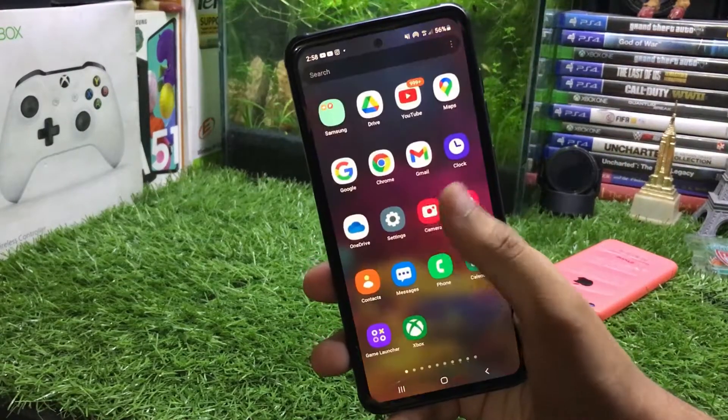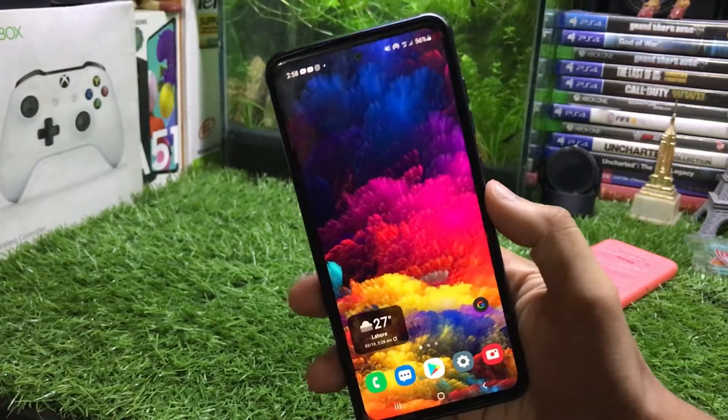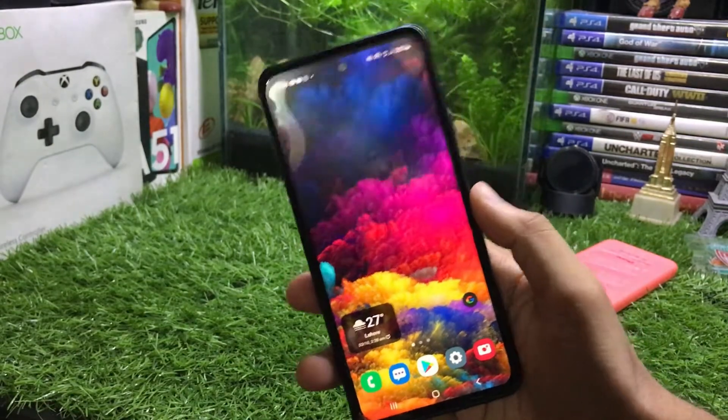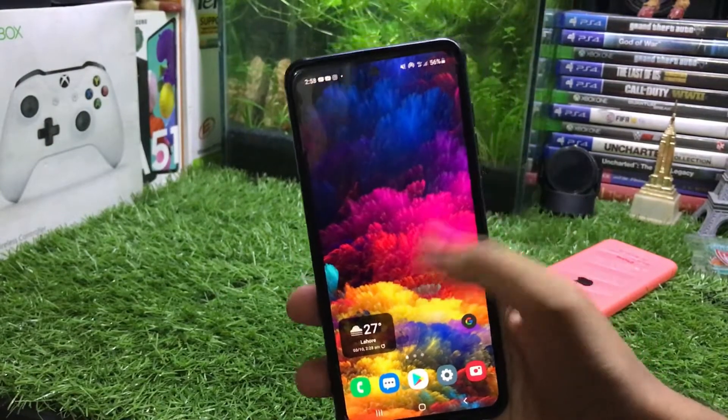Hey, what's up guys, this is iTech Technologies. In this video I'm going to show you how to use Xbox Remote Play on your Android phone if you have Xbox Series X. All of the games that you can play on your Xbox you can even play on your Android absolutely free, so without wasting any more time let's get straight to the point.